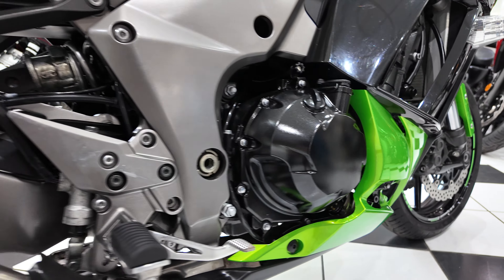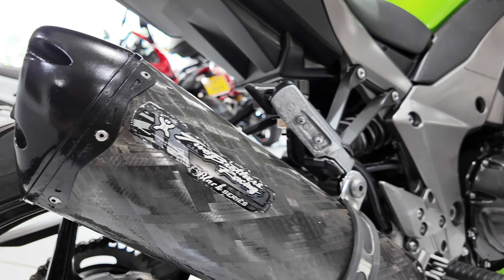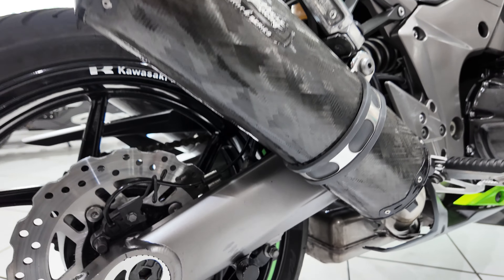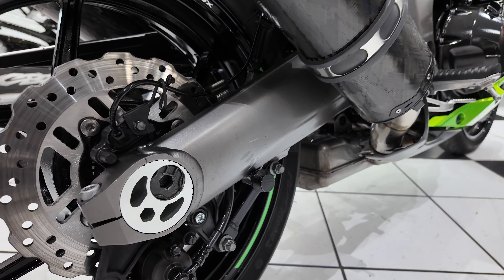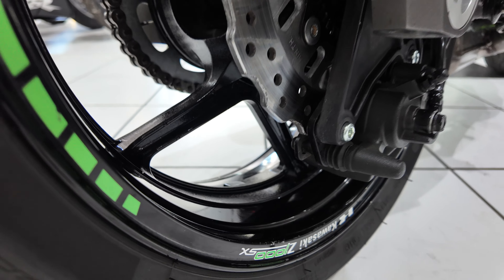Moving further back, you can see those exhausts again — beautiful weave in the finish of these, and they sound superb too of course. There are a couple of marks from a paddock stand on the swing arm; they've been touched in, nothing major. Nice and clean in this area too, and the wheel paint looks very good as well.